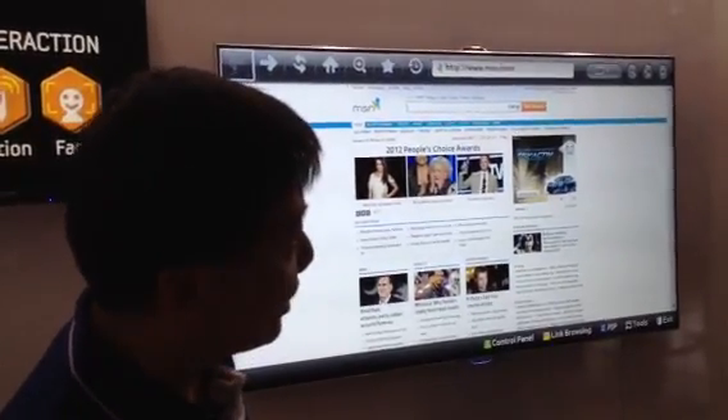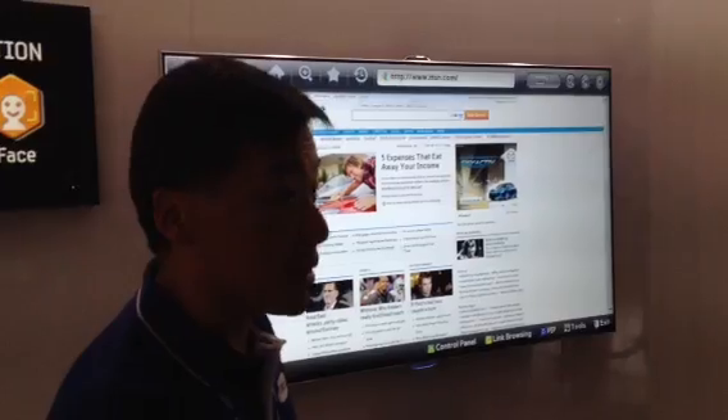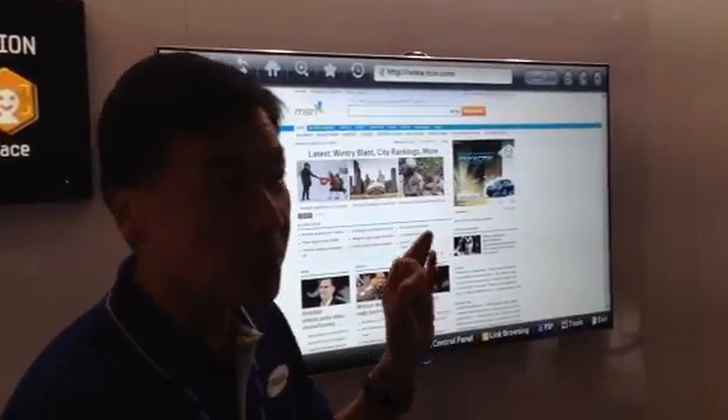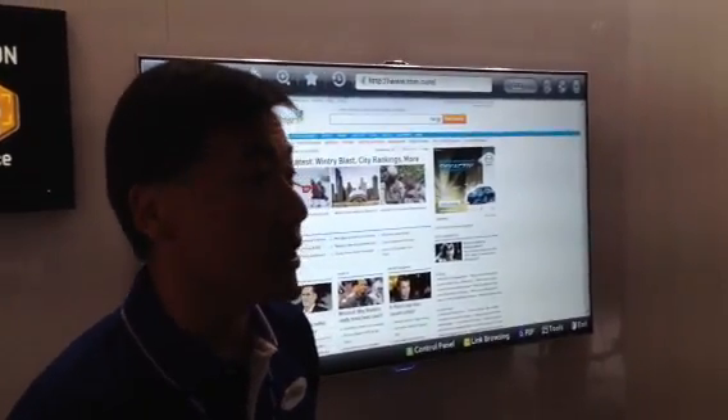Because of a dual core processor, and most importantly, you can link it directly to your social media sites. So if you log into the TV, you can go directly to your Facebook, Twitter, whatever, without having to enter a password for that social media site.